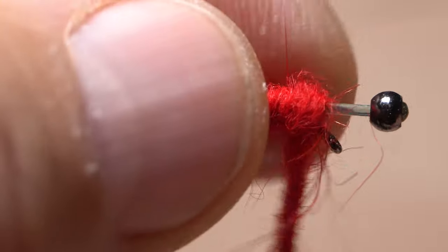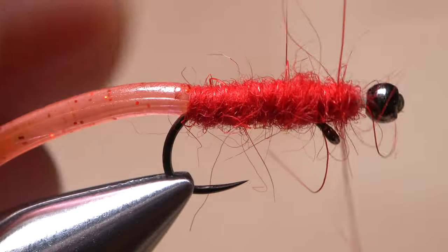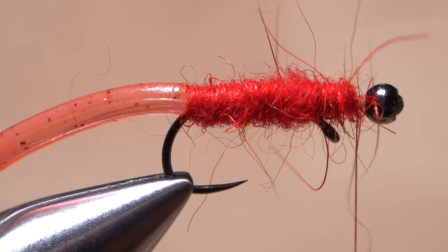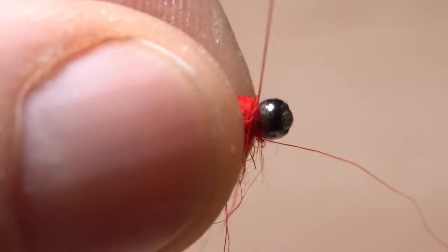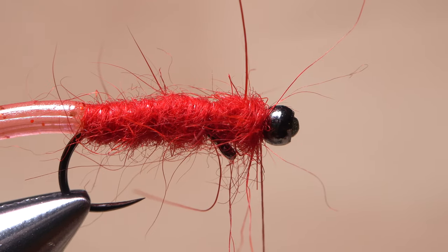Wrap so the dubbing creates a body that's roughly the same diameter as the tail. When you reach the bend in the shank, go around it, leaving the eye of the hook well exposed. If you're a little shy of dubbing, go back to the packet and create a smaller noodle to fill in and clean up any space behind the bead so the body of the fly looks something like this.